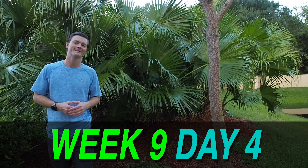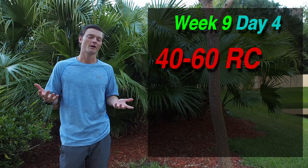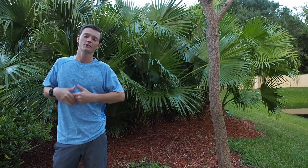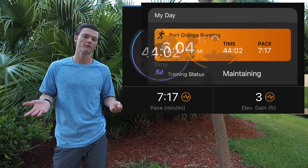Good morning guys, welcome back. We're on week 9, this is day 4, Thursday. Today's workout was a really simple 40 to 60 minute recovery run, just easy at a recovery pace. I decided to do this entire set on my toes. I ended up doing six miles averaging a 7:17 pace and it took me 44 minutes.